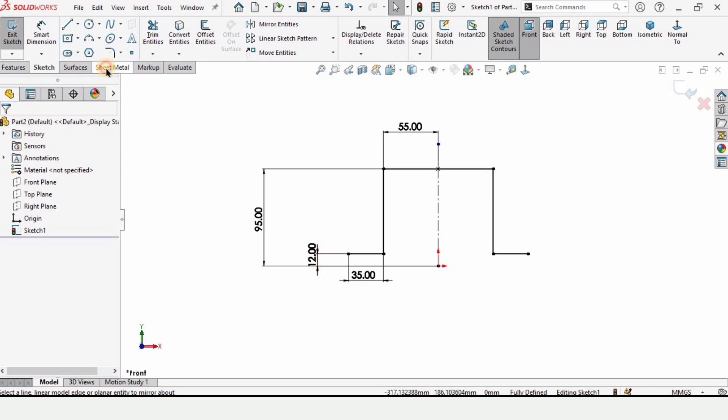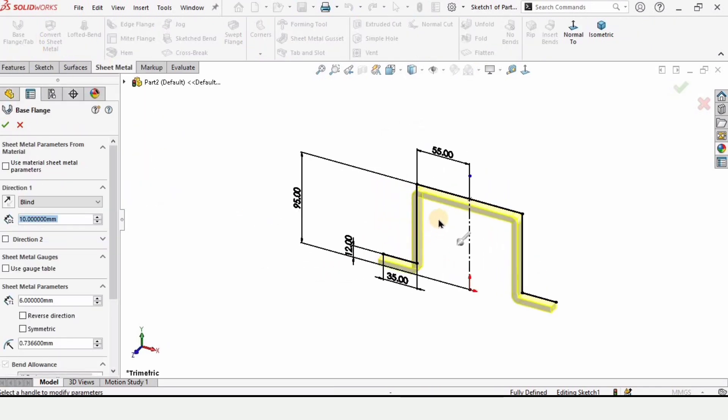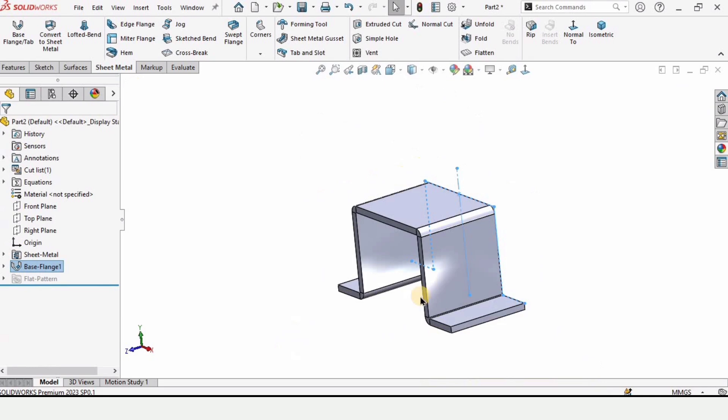When you select here, the Sheet Metal tab will get enabled. This is the Base Flange command. When you enable it you can drag it or specify the length of extrusion here — this is 82 millimeters. When you check this box it will get extruded like this.